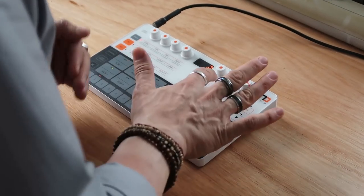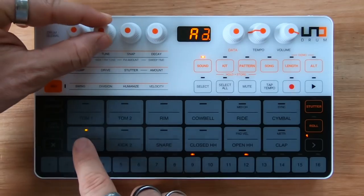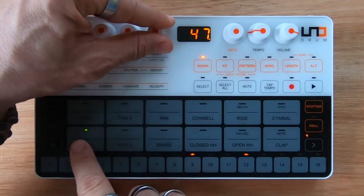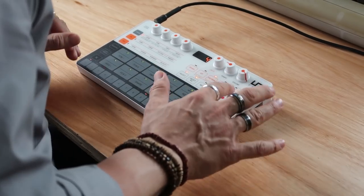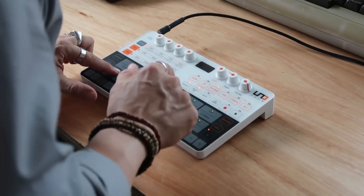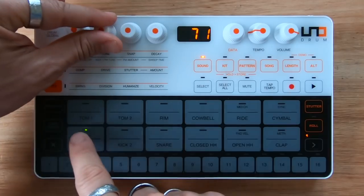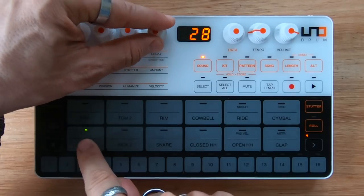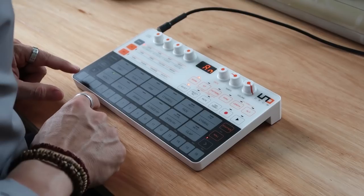You can basically build your kit however you want it and then store it. Let's go back to the analog sound and set it. Now I like this — let me see what's on this pattern. I want to delete this, so I go like that, and now this is clear. I can keep on working on my sound. Alright, I like this — that's pretty cool.